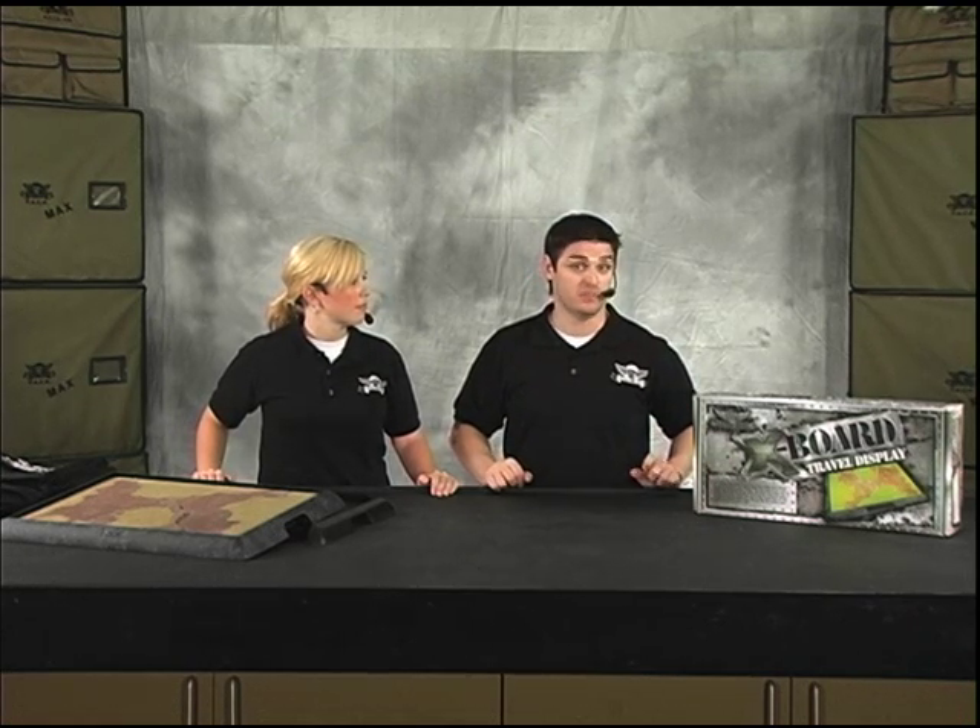That board right there will easily get you full comp scores for any tournament out there, or just help you have an edge against competition that may not have any sort of board. So if you're a gamer and you're looking to travel and want a display, this is going to be the best solution to get there safely and get those maximum points that your next tournament may require to make you the winner.